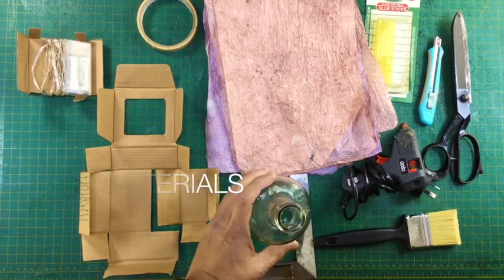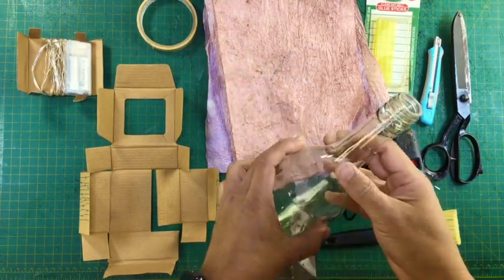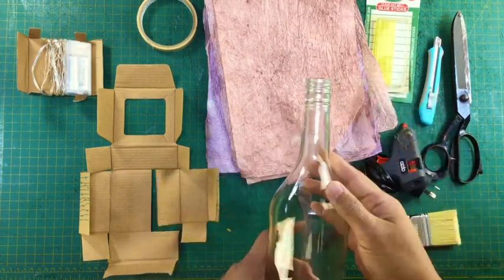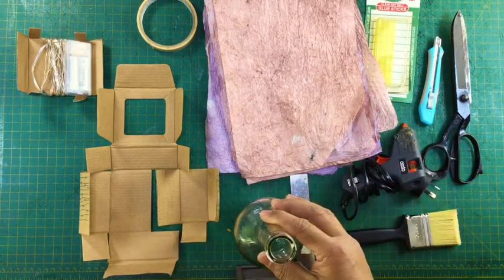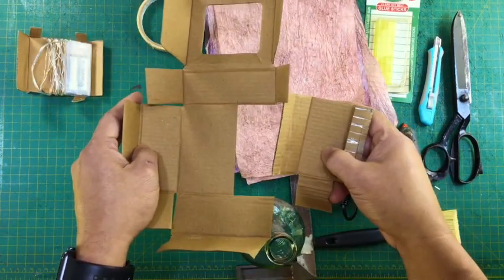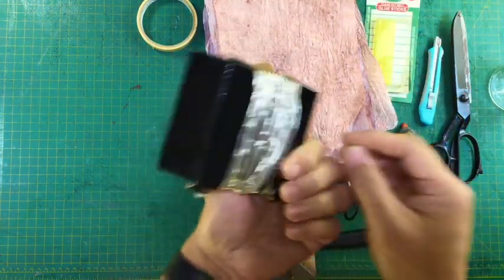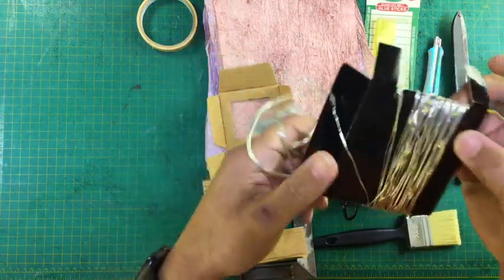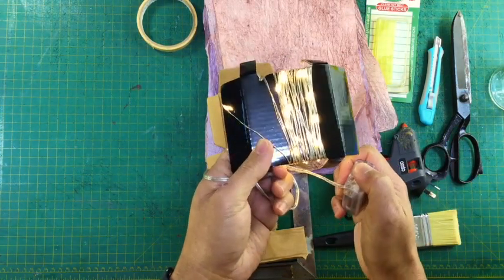For this project, we would need the following materials. An empty bottle, preferably clear glass because we wanted more light illuminating from the inside. I chose these fairy lights because I wanted all white LED lights, and this brand has wire connections and not plastic, so it is easier to shape to whatever form I want.